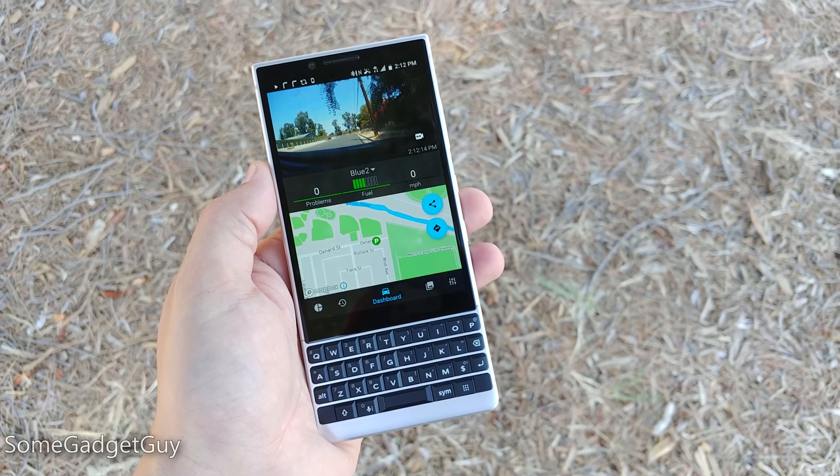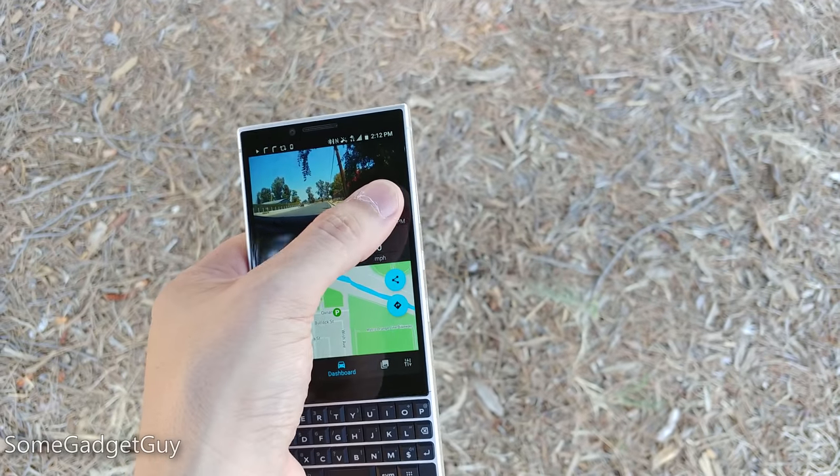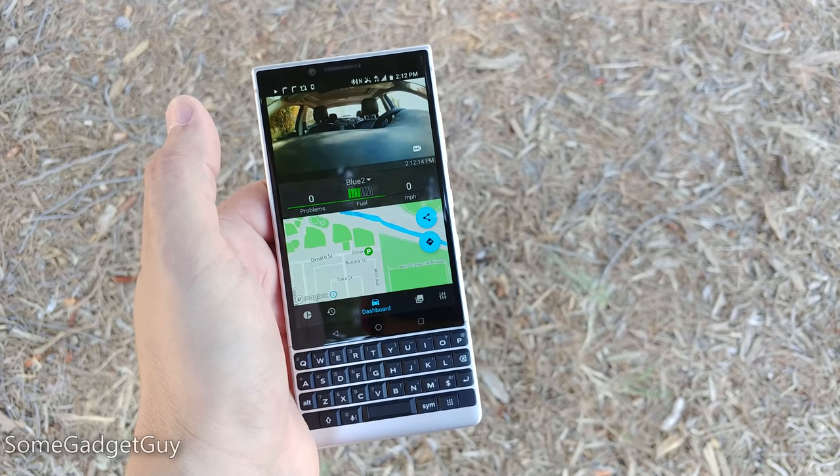The app for your phone is really well laid out, very feature-rich, and immediately takes you to location information and a live feed of what's going on around your car. Raven wants to be the main hub, the digital brain of your connected car. That does run into some issues in that Google Maps and Apple Maps don't really play well with a lot of third-party hardware and services.